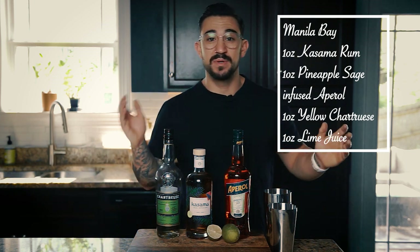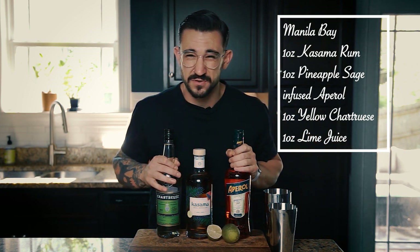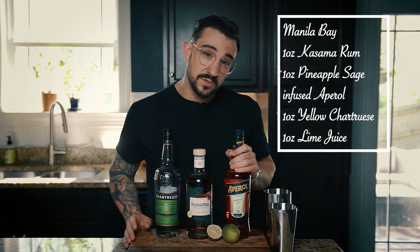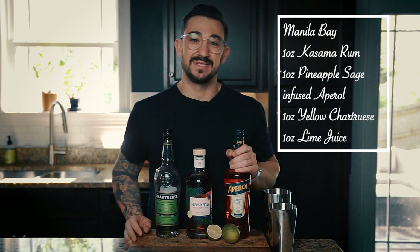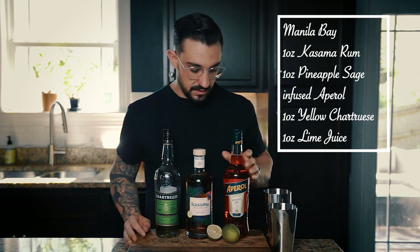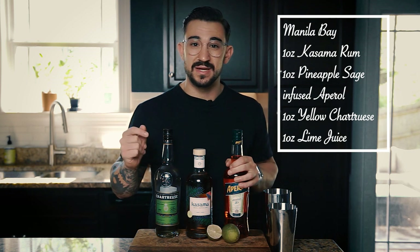I'm doing a little spin on that because I don't have yellow chartreuse — I know they're different, but we're going to try it with green chartreuse. And instead of infusing with pineapple, which takes a long time, we're just going to do normal Aperol. I'm also going to add some grapefruit juice to brighten the whole thing up and give a little bit of tang. So without further ado, let's make my take on the Manila Bay.